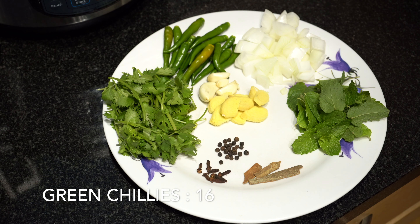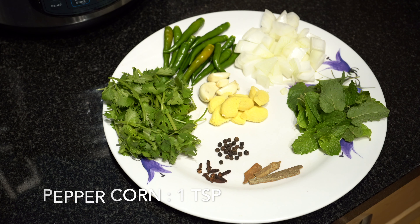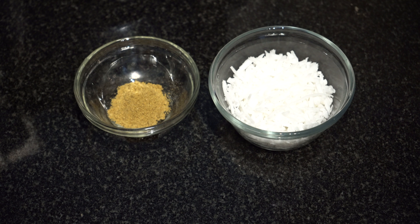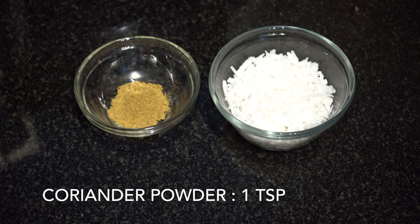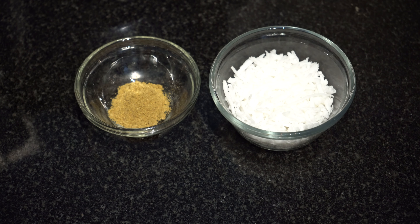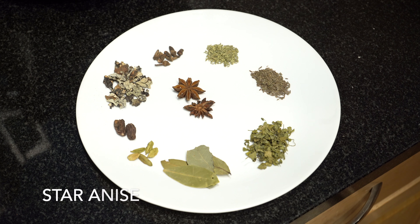Ingredients needed for grinding are one small onion, green chilies according to your spice tolerance — here we have taken 16 green chilies — coriander one handful, mint leaves few, garlic four pods, ginger two inches, cloves seven, peppercorns one teaspoon, and cinnamon two inches, three sticks. Coriander powder one teaspoon and grated coconut one fourth cup.